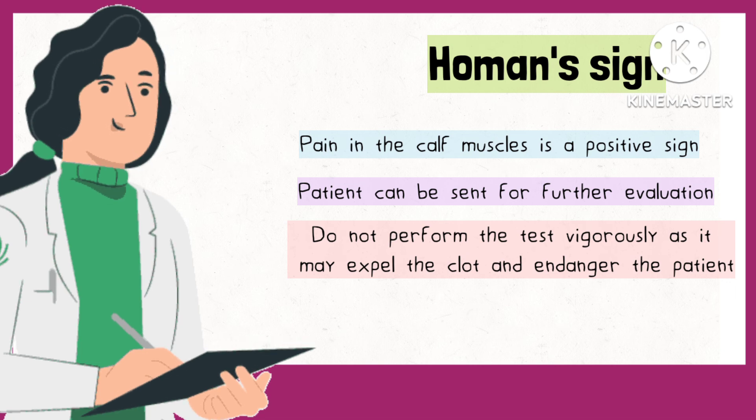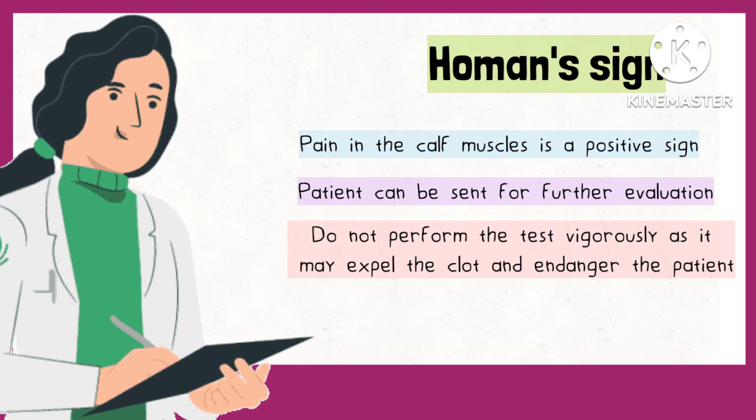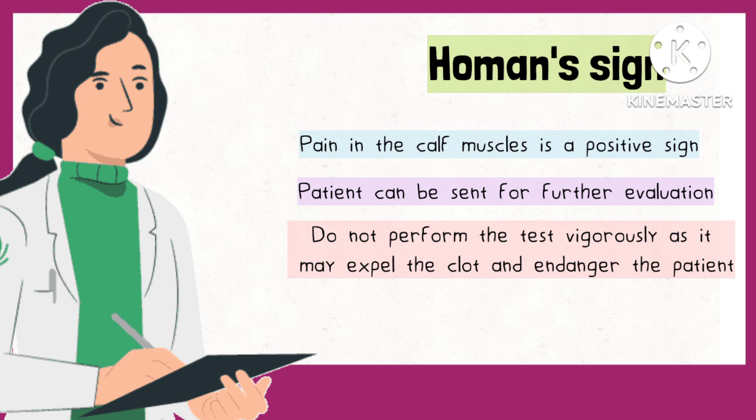Take precaution not to apply too much or too vigorous force, as it may expel the clot and endanger the patient.